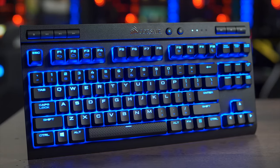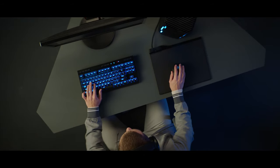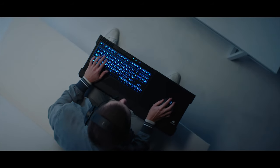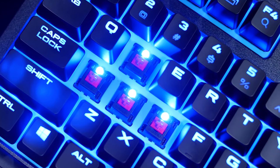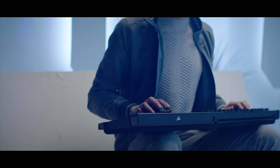The K63 Wireless Mechanical Gaming Keyboard from Corsair can connect to your computer via ultra-fast 1-millisecond 2.4 gigahertz wireless technology or low-latency Bluetooth, and features per-key blue LEDs, 15 hours of gameplay on a single charge, and genuine Cherry MX switches. It's lapboard ready too, so click the sponsor link in the description for more information.